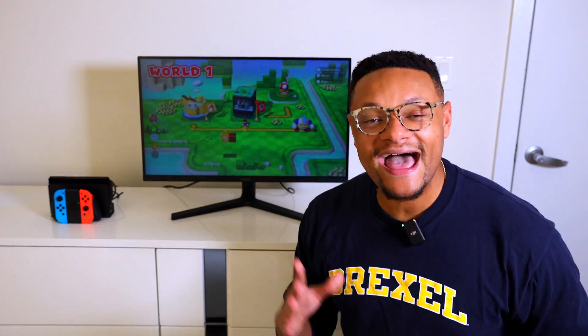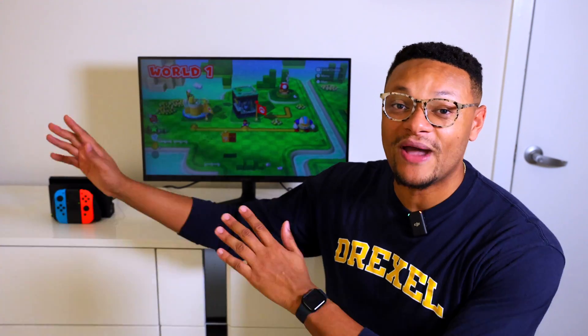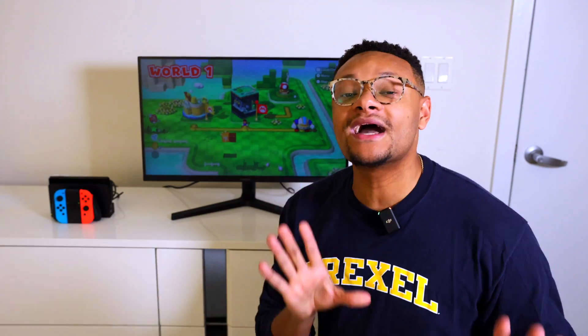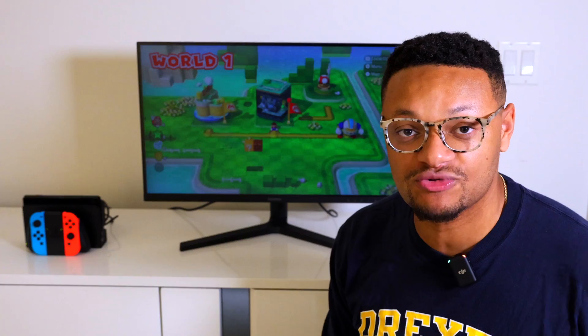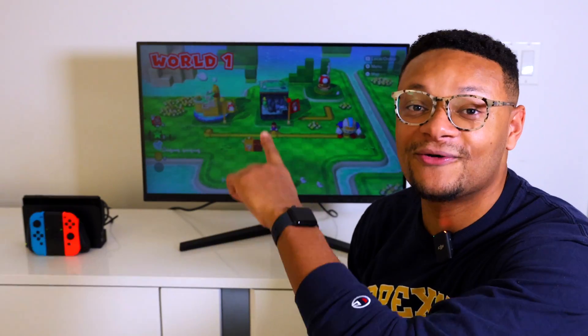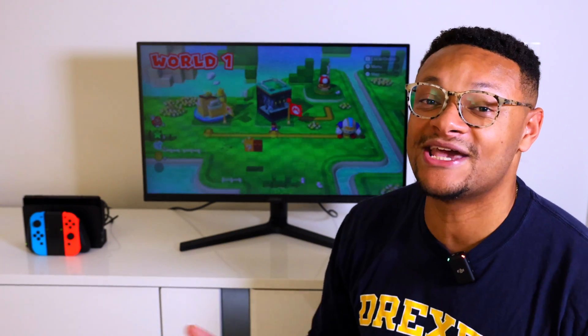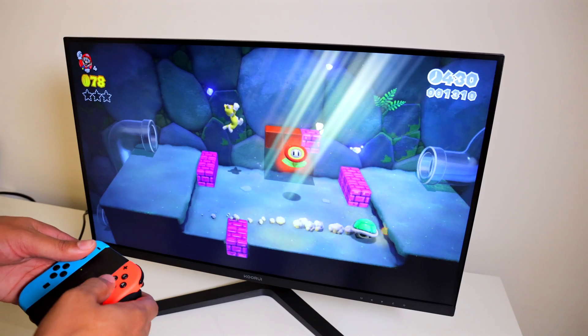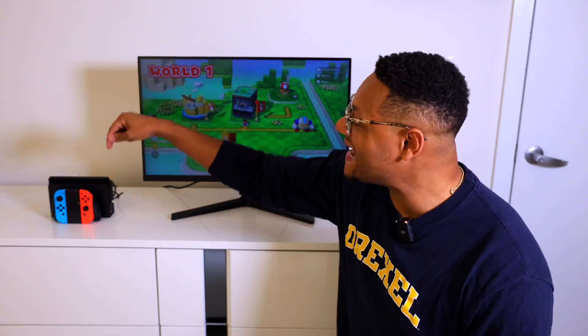You guys are probably already avid Nintendo Switch gamers, meaning you have your Nintendo Switch console in the way that you game with it already. But when it comes to live streaming with the Nintendo Switch console, you're going to need to have the docking station as well as a monitor or TV to plug that docking station into. So at a fundamental level, you're going to need to be gaming with your Nintendo Switch console with the screen inside the docking station, and I'll explain why in just a second.